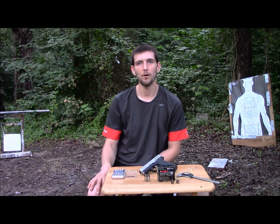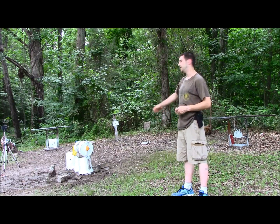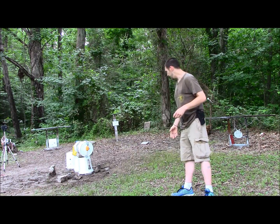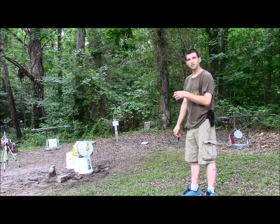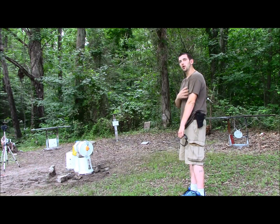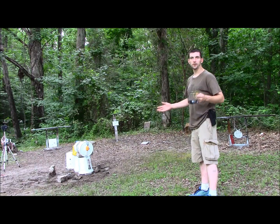Next up, our flesh and bone test. We've got the Barnes TAC XPD, and this time we have the bone out of a deer leg, wrapped in Play-Doh to simulate human flesh. This would simulate either like a chest bone or your ribs, or say somebody's turned sideways and you're trying to get a center mass shot — you're going to have to go through their arm. So this could also simulate the flesh on somebody's arm and their arm bone. We're going to see what kind of expansion we get going through flesh, bone, and then into water to simulate more soft material.